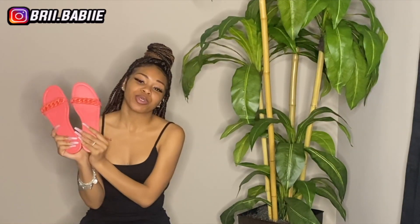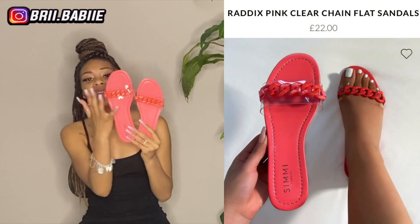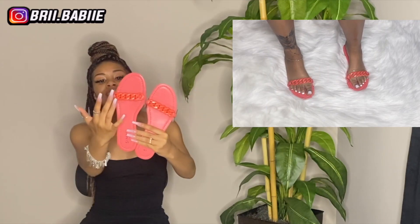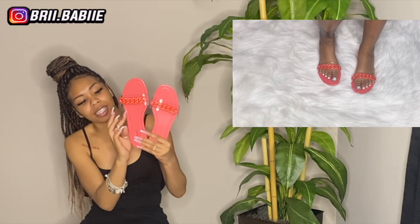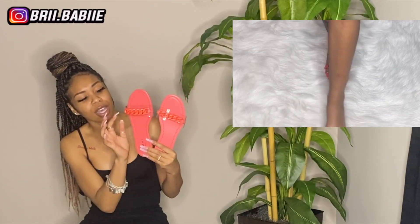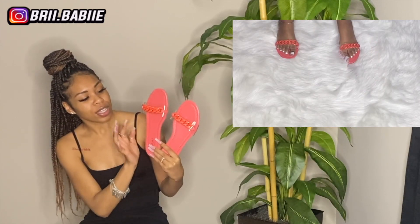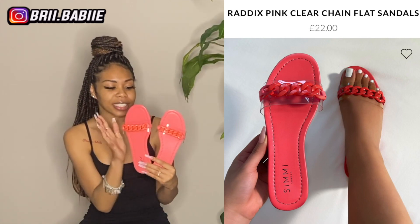Okay y'all, so these are my next sandals right here. These shoes are super super cute. I really really like this color because, one, pink is my favorite color, but not only that — it gives like spring and summer vibes as well. Also, I like the little chain design that they have right here. And they put the plastic underneath it to make sure the chain is not really irritating your feet, and also to make sure that it doesn't break while directly on your skin.